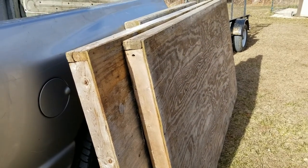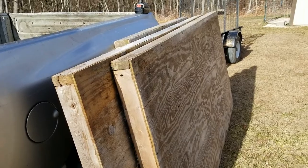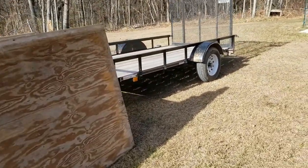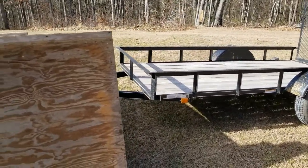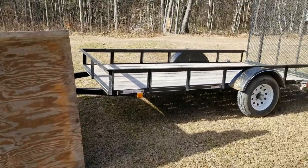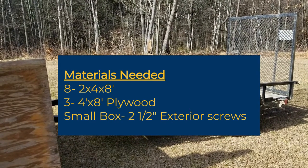For the front, you'll have to cut it down to match the width of your trailer, whatever that might be. This is about a 5-foot wide trailer. It doesn't have to be tight — we're going to screw everything together anyhow. That's all you need. I'll put the materials list up here for you, and we're going to get ready and screw these things all together and let you take a look once we get it done.